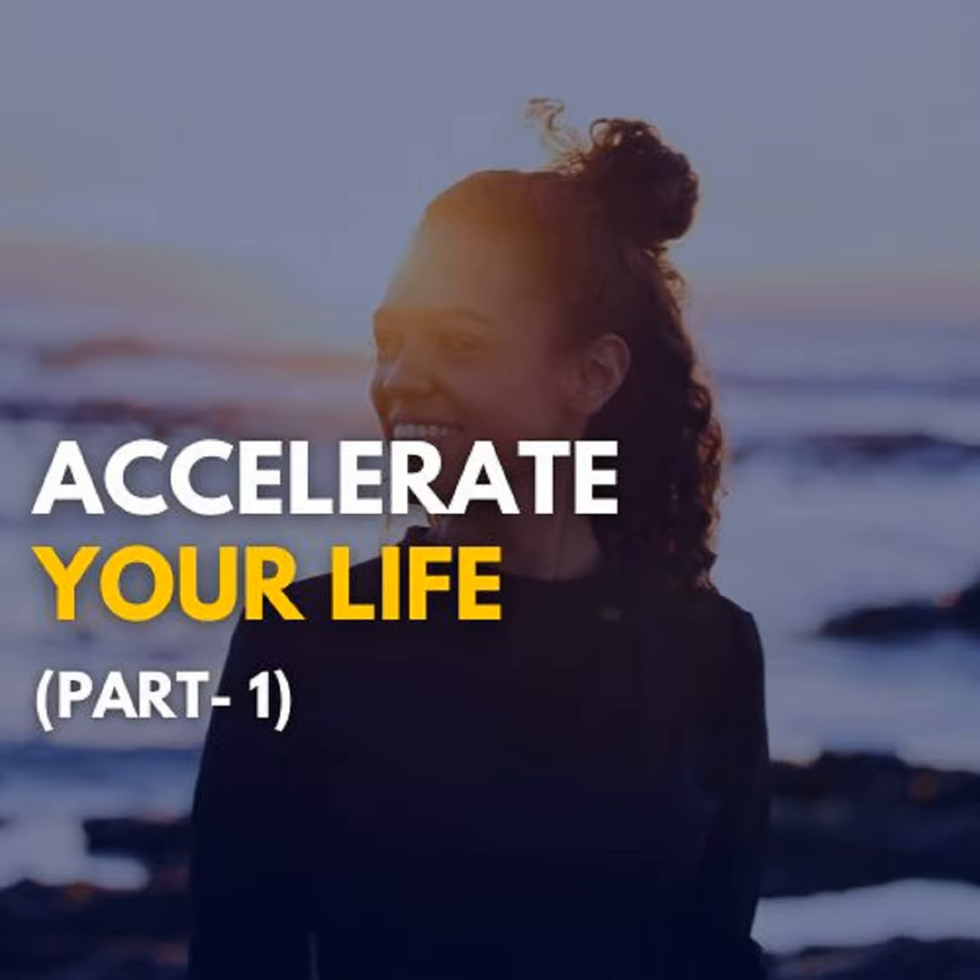Now, look at the breath that you left — how it has changed. It's slowly getting golden. See yourself, your own breath, becoming golden, stronger, illuminating, bigger. And you are drawing the energy from this golden breath. Now, take seven steps towards this golden breath and let it sink.